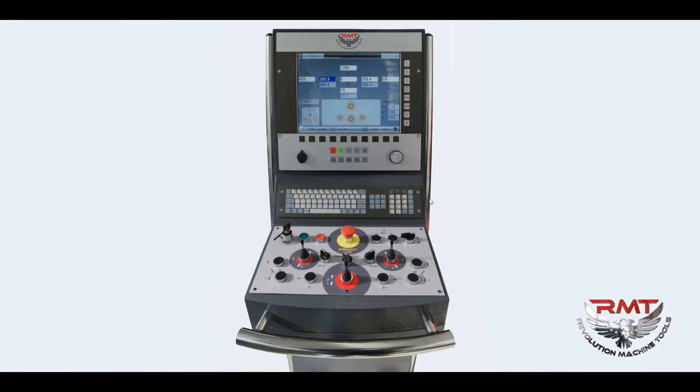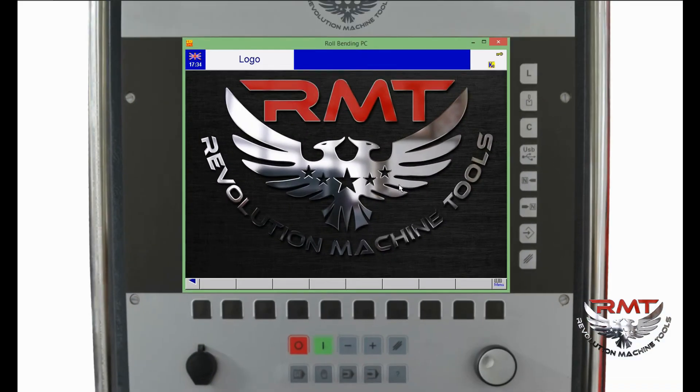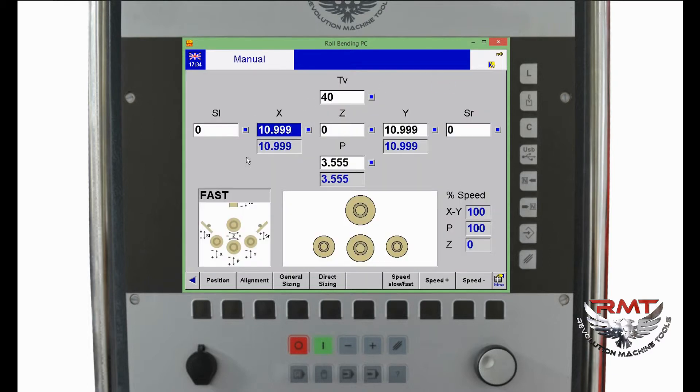Let's check out the software. This is the offline roll bending software. If we go to manual mode, there are the access positions of the rolls: left roll, right roll, and lower roll.